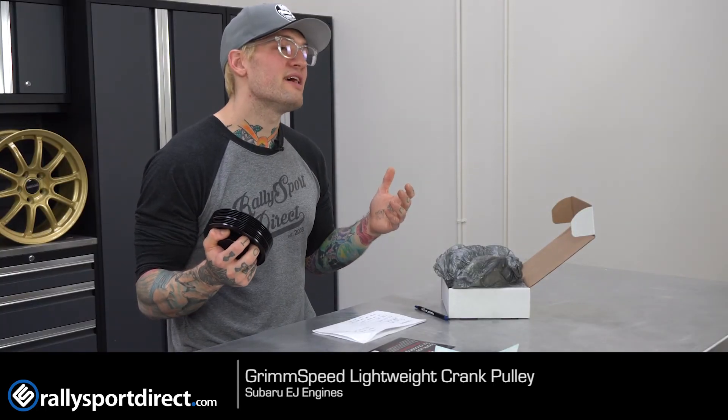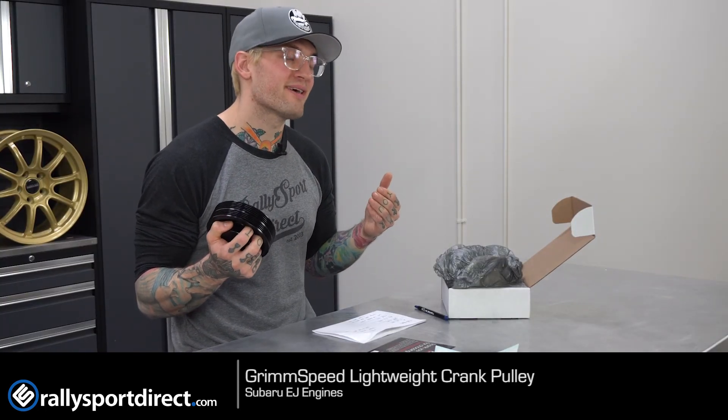That's all the time I have for you today. I'm Bob with Rally Sport Direct. Have a great day.